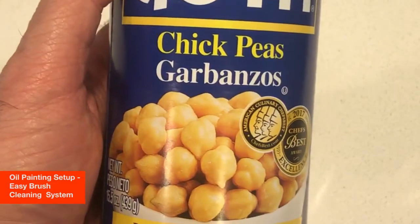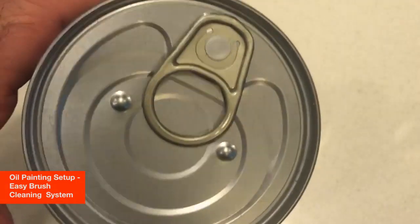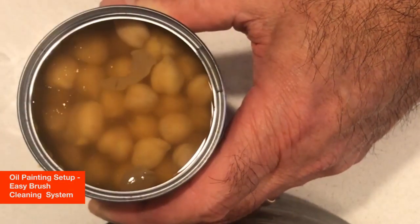What I like about these cans is that they have a nice clean edge. I like to use Goya bean cans. There may be some other brands, maybe Bush Beans, that have this flip top. What's nice about that is that it does have a nice clean edge when you open it, as opposed to a can that you have to open with a can opener, which will leave a very sharp or spiked edge where the top is pulled off.